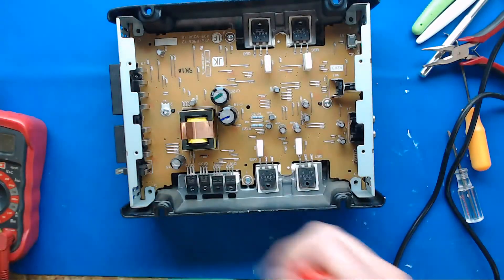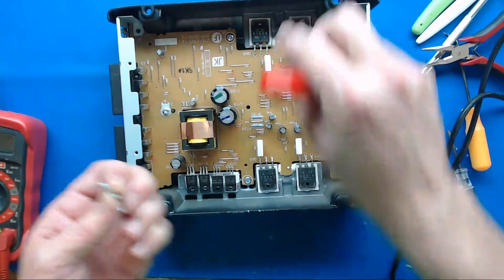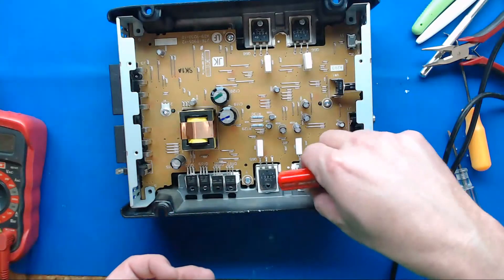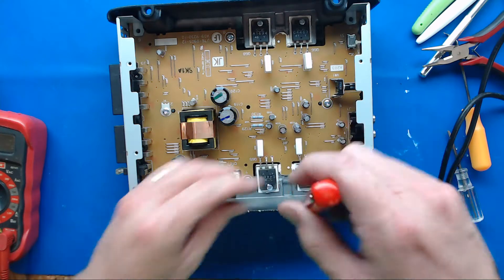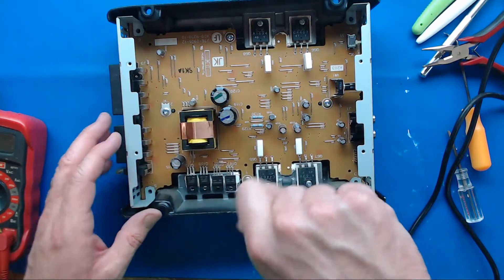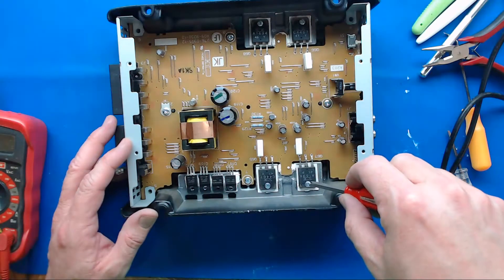I'm going to put the FET screws back in, because this will clamp the FETs down to the heat sink so they can't overheat. You want to do your testing with your FETs clamped to the heat sink, because otherwise if you test it, they will overheat really quick — they do require their heat sink.